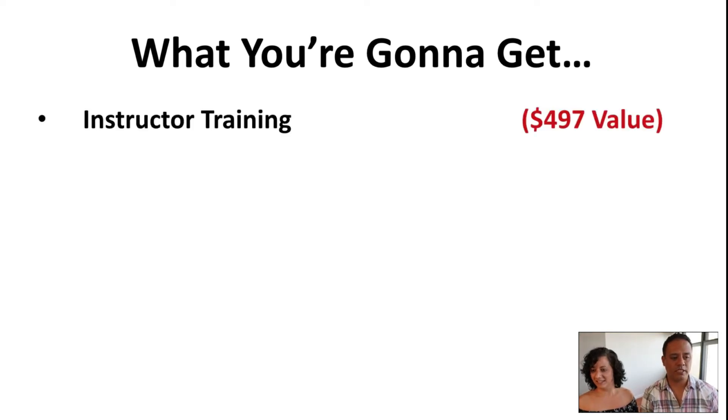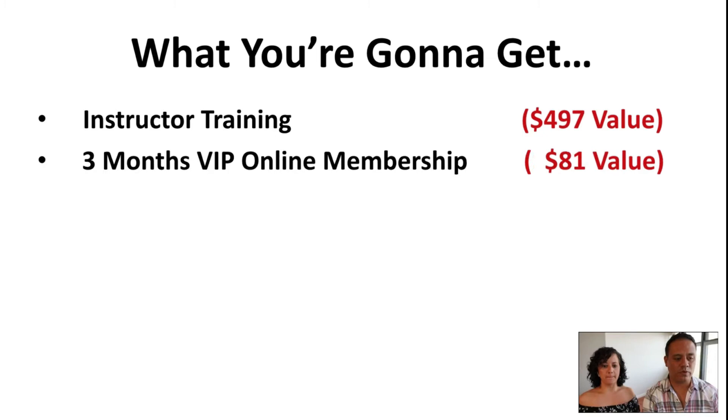The instructor training is a $497 value. Don't get scared — it might even be more value. We've got a lot of good stuff. Believe me, this is pretty much how we run our business. We give you the secrets that we've had for 10 years. And you're going to get a three-month VIP online membership as well.